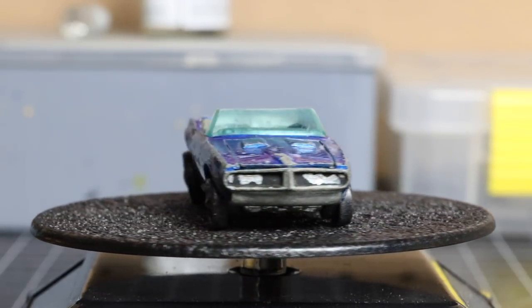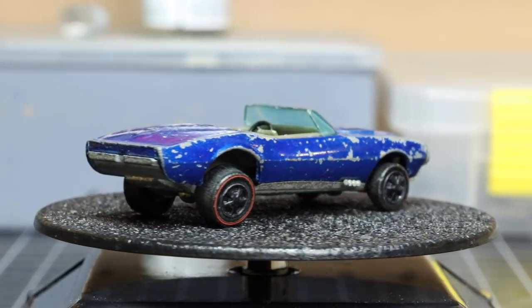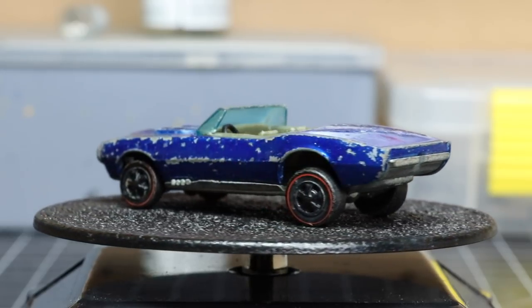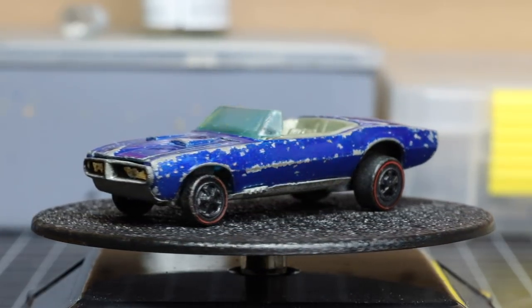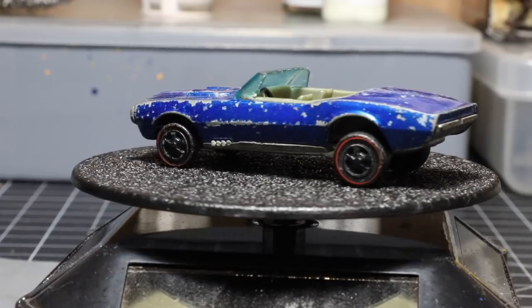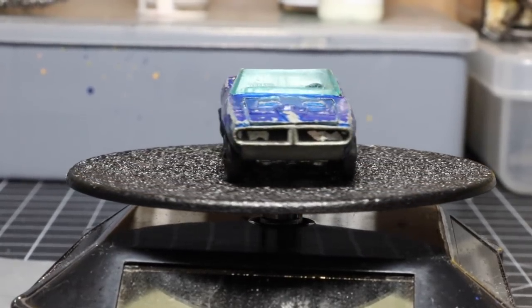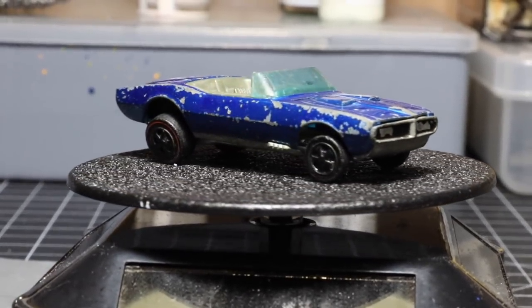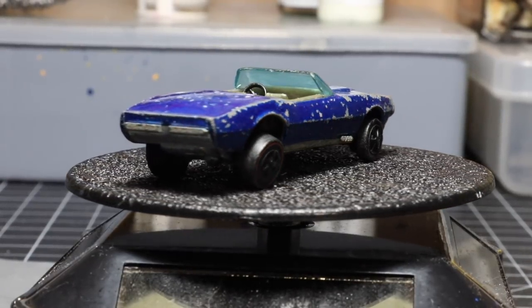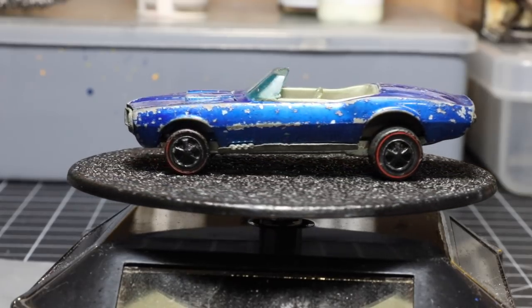The paint is really chipped, the window looks fairly scratched up, and the wheels are in poor shape — they're bent, they're faded, there's no chrome left on them at all. The paint on the front is kind of non-existent as far as the headlight area. But again, we do have a working hood and a windshield, and those are two key parts to this casting because they're missing quite often.